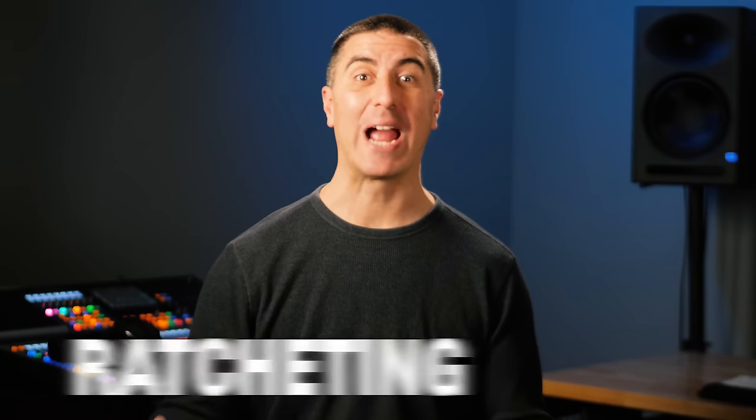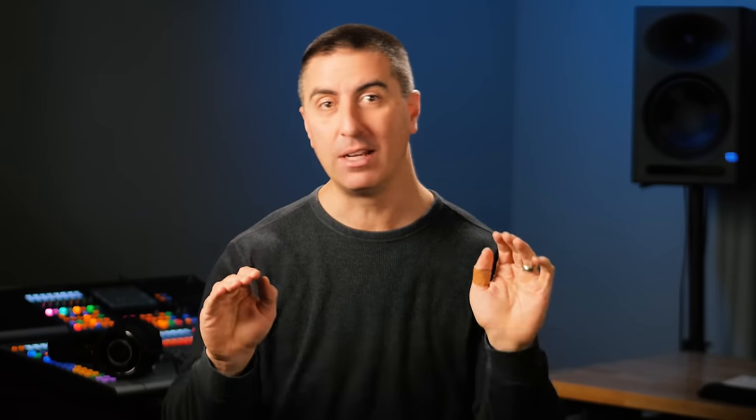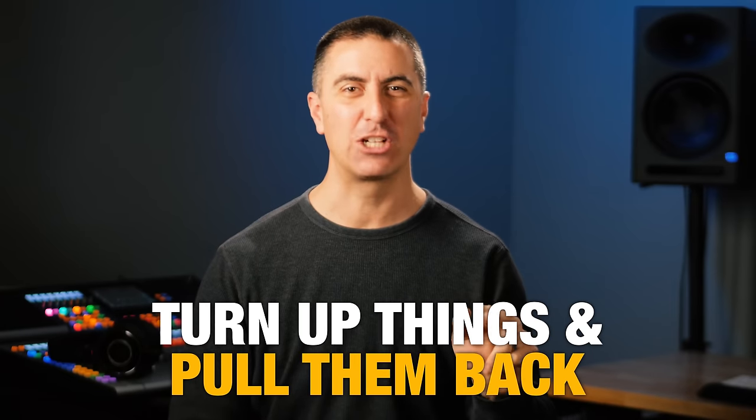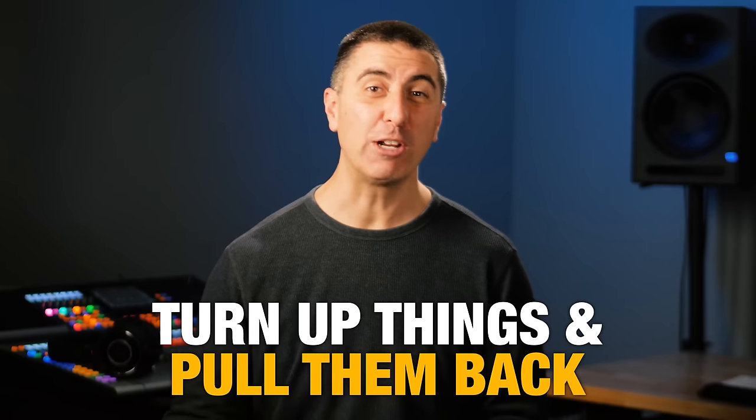One problem that some people run into when they've got a lot of different elements on stage is what I call ratcheting. You push up an input until you can hear it, then push up another until you can hear it. You push up the piano, the guitar, a second guitar, a third guitar, pads — and suddenly you can't hear the piano anymore. So you push up the piano, and now you can't hear the other guitar. You keep going up and up until things are too loud, cluttery, and a big mess. To avoid ratcheting, identify your primary instrument, then turn up things till you can hear them and pull them back just a little bit — your ear has identified them and you can see how they're playing a supporting role.